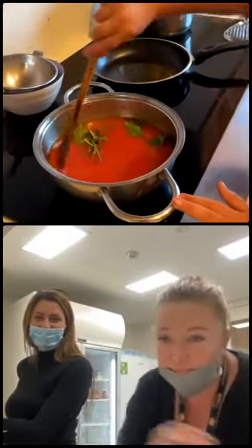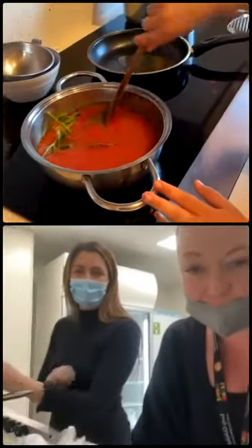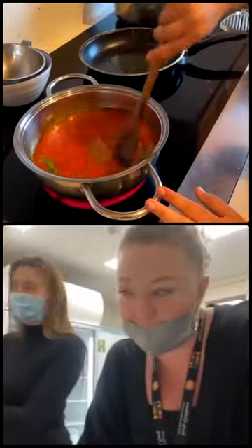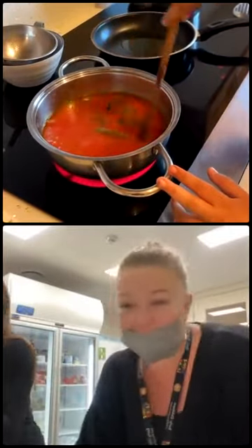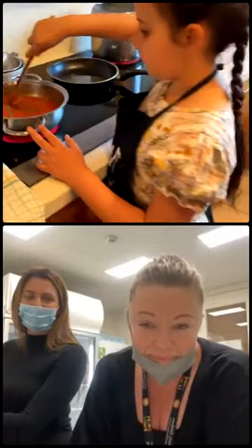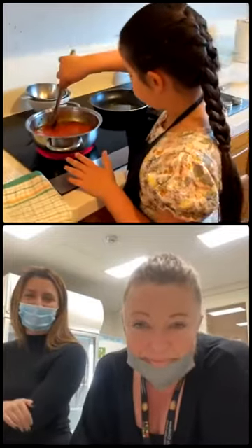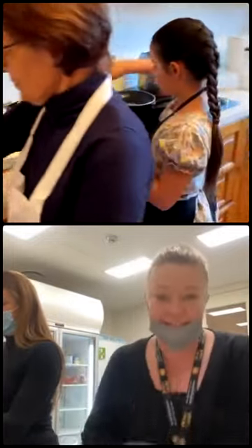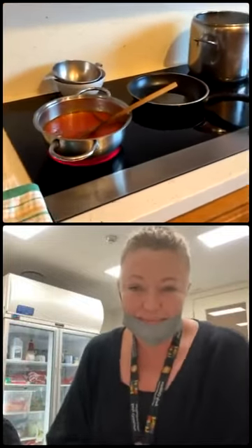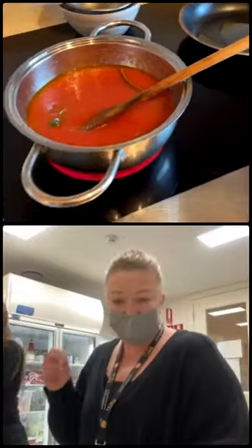We just had to do the napoletana sauce. You guys are probably one step ahead of us there, which is good. Here we've got Sophia. Look, the southern Italian cuisine is very simple. And there's Nonna here - hi Nonna! So we're starting off with another napoletana sauce and that's cooking.